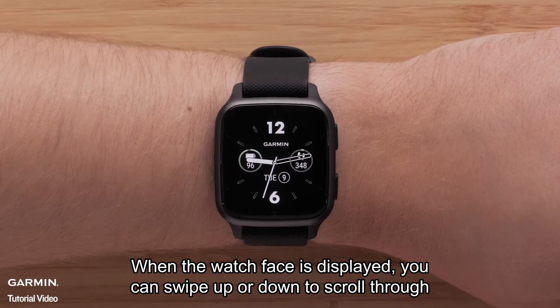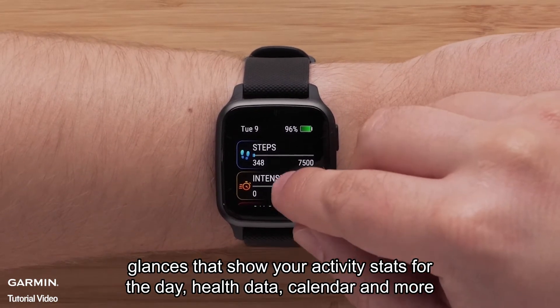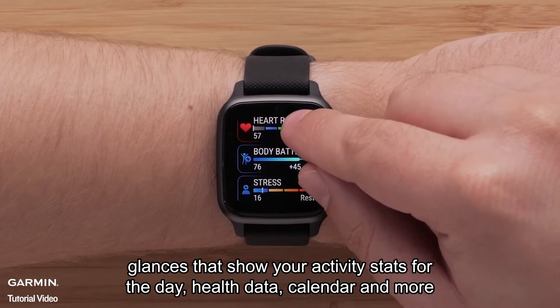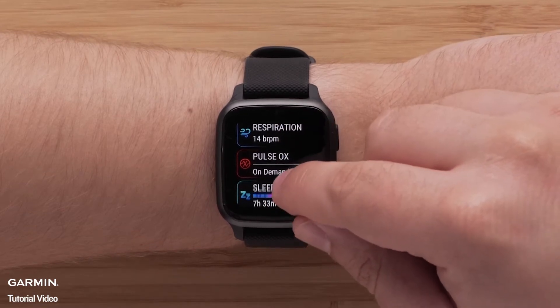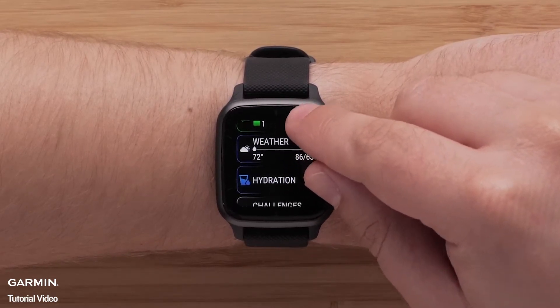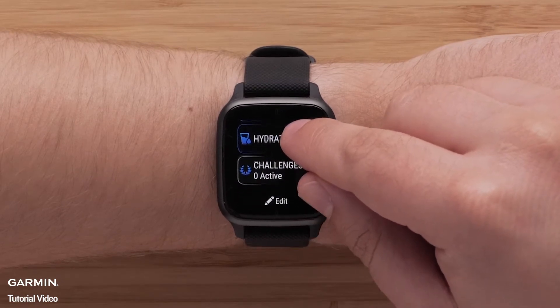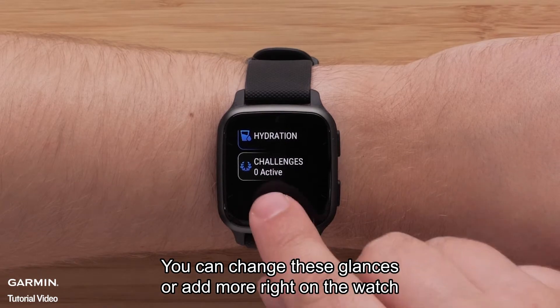When the watch face is displayed, you can swipe up or down to scroll through glances that show your activity stats for the day, health data, calendar, and more. You can change these glances or add more right on the watch.